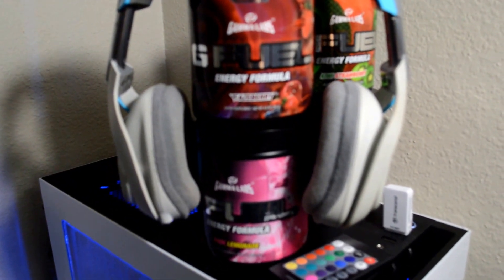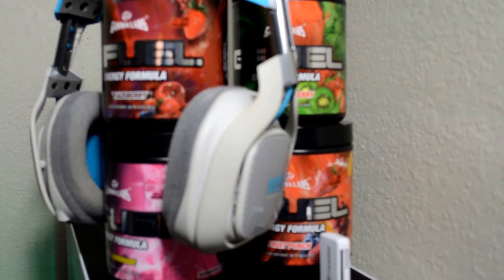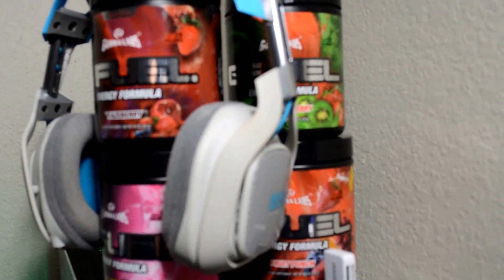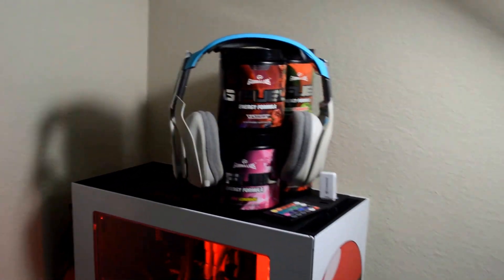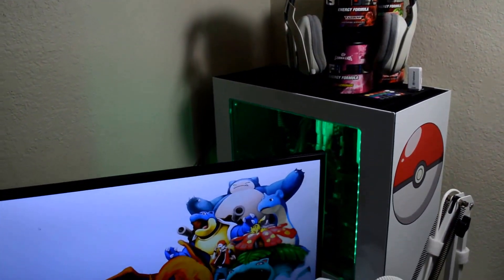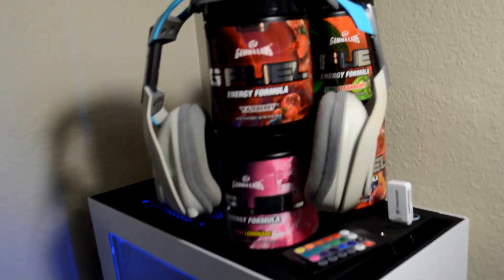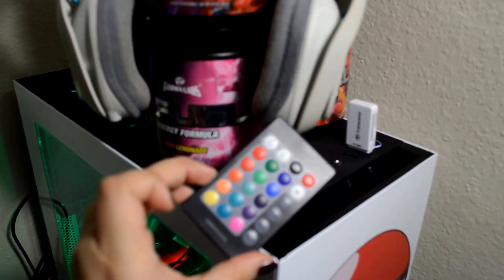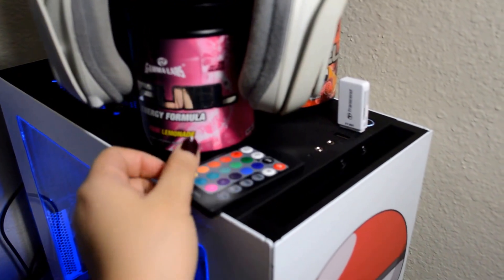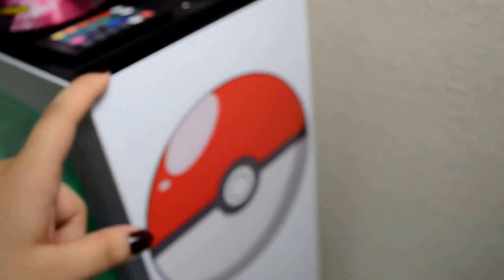Up here I just have my old Astro A40 headset. These are the ones that come with the M80 Mix Amp that connects to the Xbox One controller. My phone is going off right now — hold on. Okay, I put that on silent. Anyways, just to have that chillin' with some G-Feel. I love G-Feel because this remote controls the lights inside the PC so I can change them. Here I also have an external USB SD card reader because the computer does not have one built in.